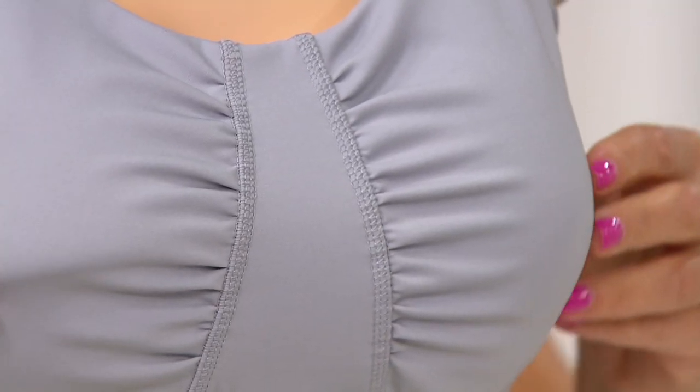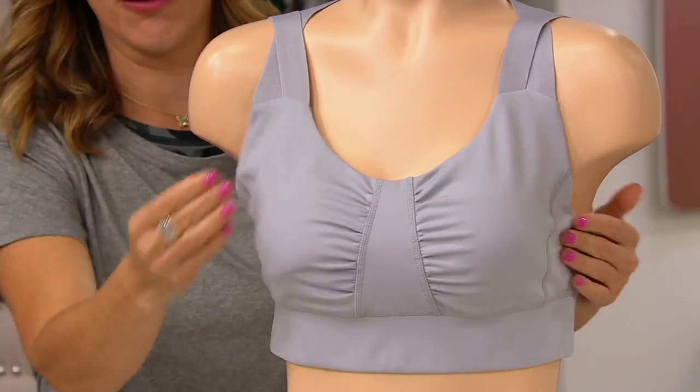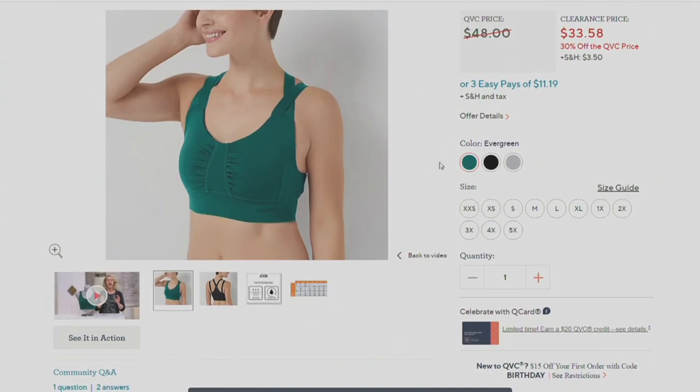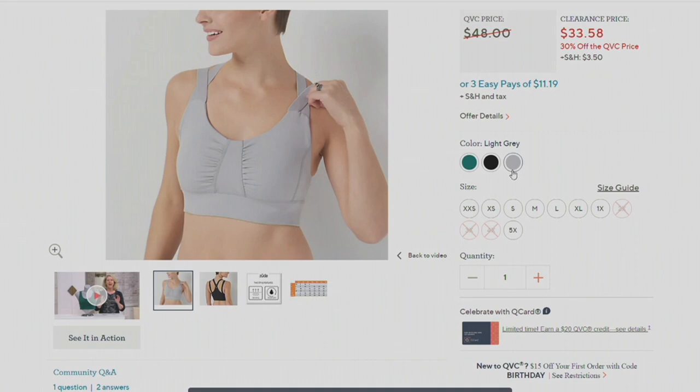Wait — there's a pad in there, that's why this is coming up a little. Yes, thank you for fixing it. There are removable pads in there — that model does not have a weird body! You can just zhuzh those up or remove them entirely if you don't love them.